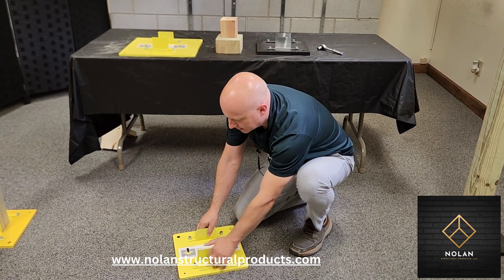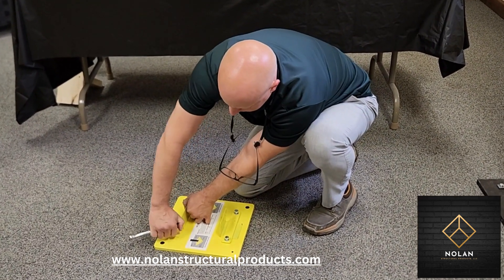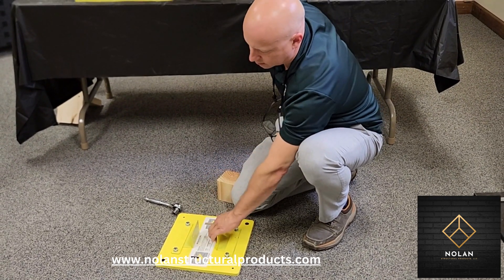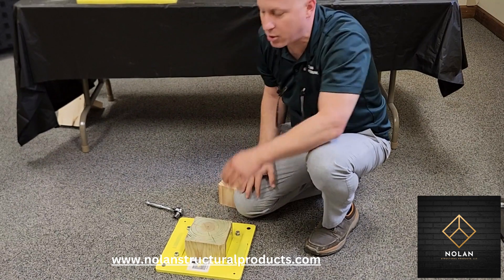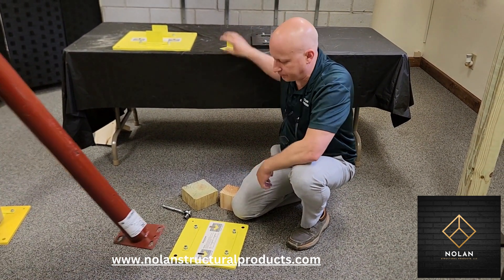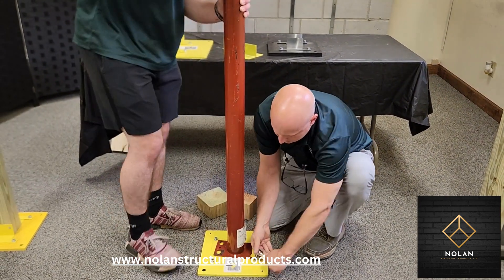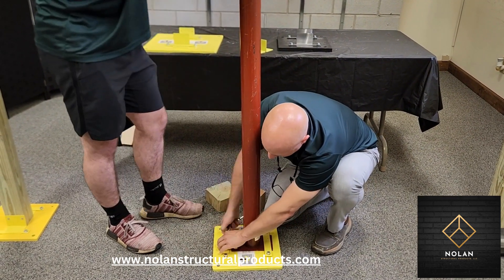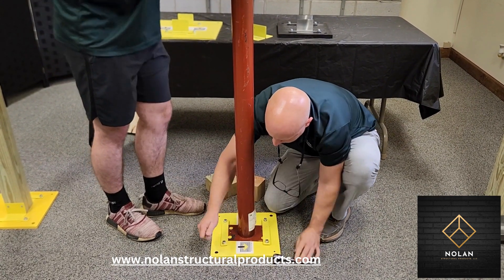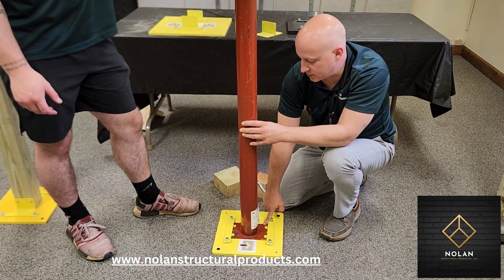The plates come with these connectors that are adjustable — adjustable to fit a 4x4 post, a 6x6 post, some other type of post that maybe you made up, or if you want to use a steel lally column, you can just remove these angles.